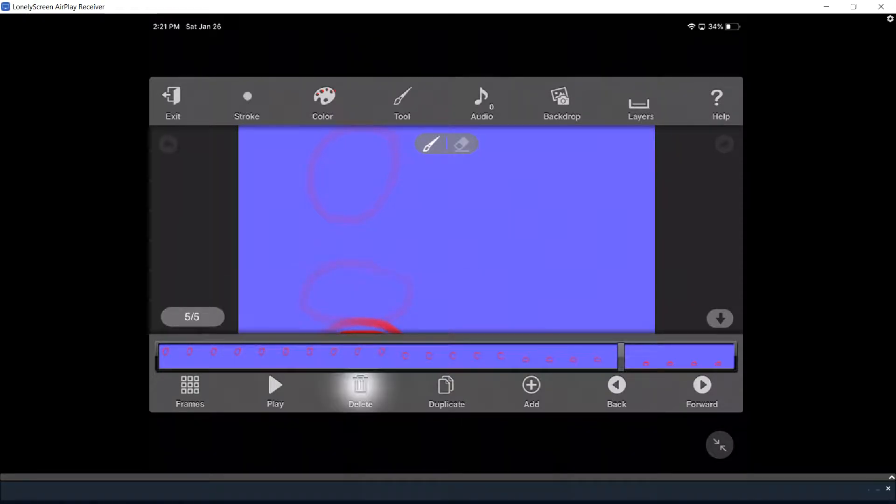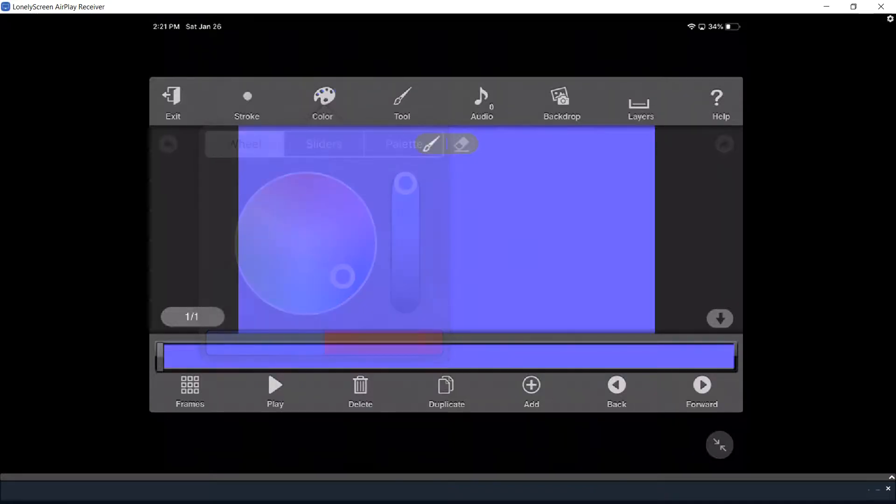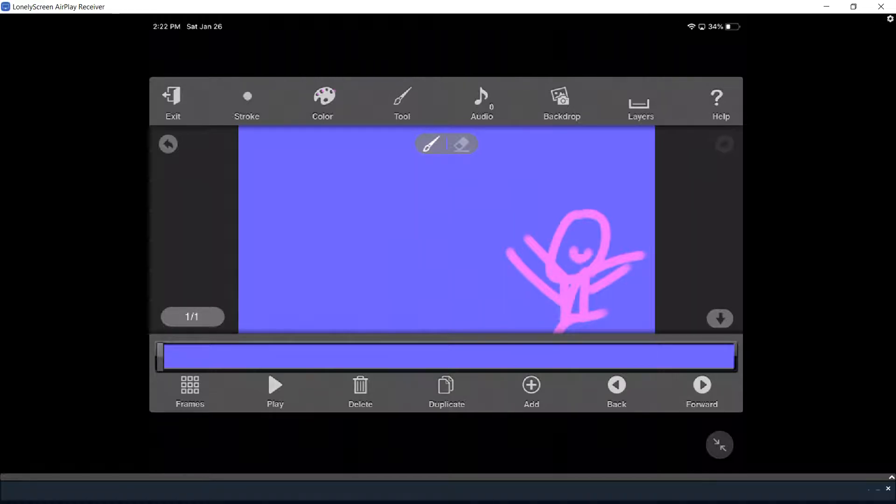All right, so now we're going to do color — pink. I'm going to be showing you all the movements of the characters. There we go, there's our second movement.